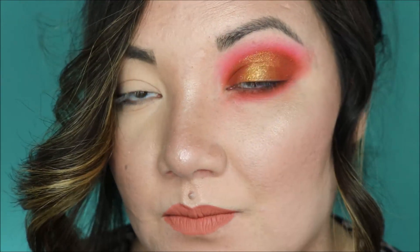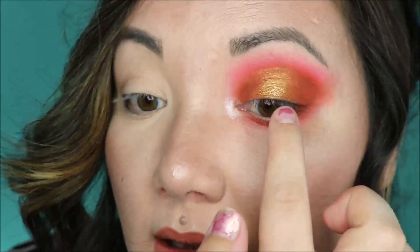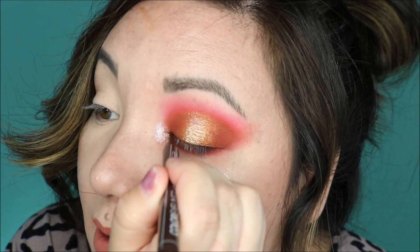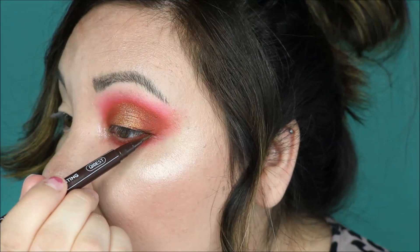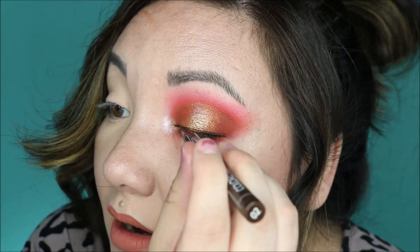Just to test it out, we're going to take the lightest shade and put it on the inner corner, maybe a little bit in the center to give it an extra dimension. I'm going to add this brown liquid liner — I've been using this in like all my tutorials. It's from Quibbess, just a dark brown liner. Honestly, I need to get a black liner. That's why I've been using the brown liner so much, but it's a little bit more subtle.